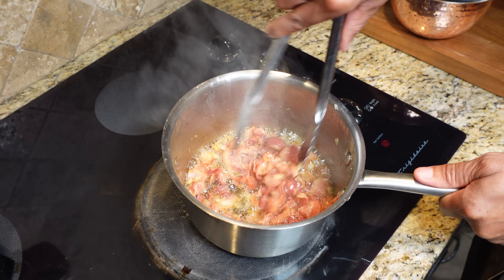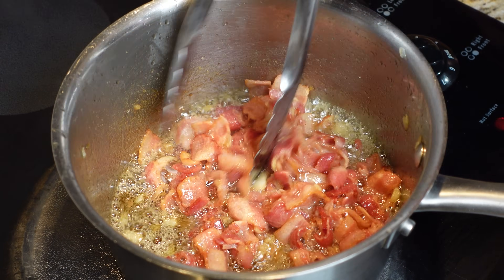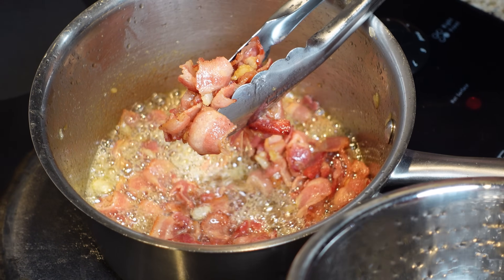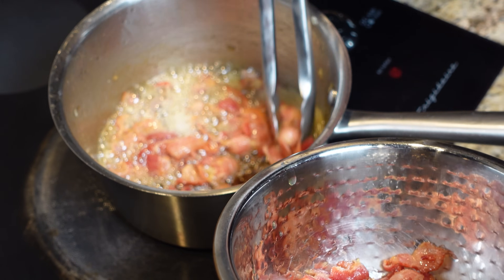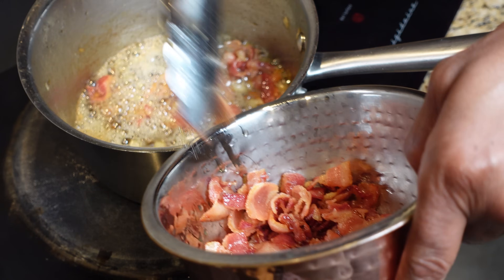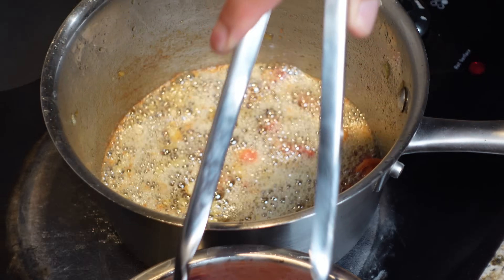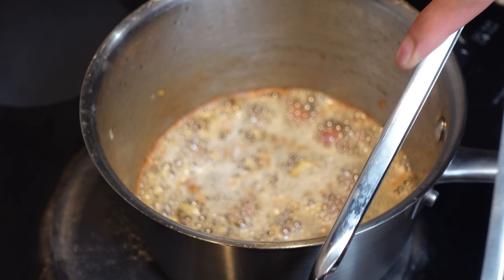Our bacon is rendered down — not to nothing, just to the point where it's about to start getting crispy. You don't want to take it all the way down because you'll burn it and it won't taste good in the gravy. Let's get this out of here. See all that oil in the pan? That's what you want. Don't worry about the onions — you can leave them in. All that grease that came out of the bacon is gonna make our gravy. Just get most of the bacon bits out.